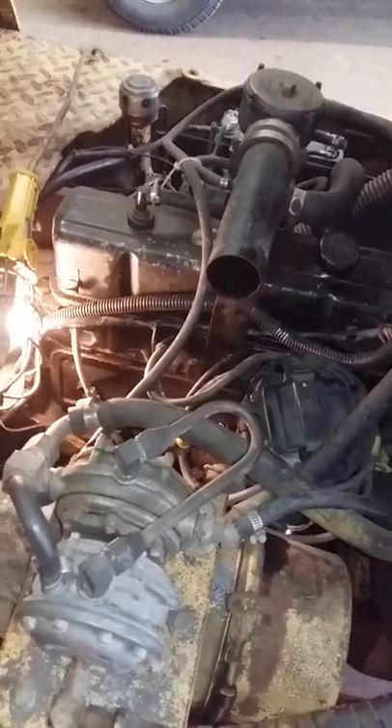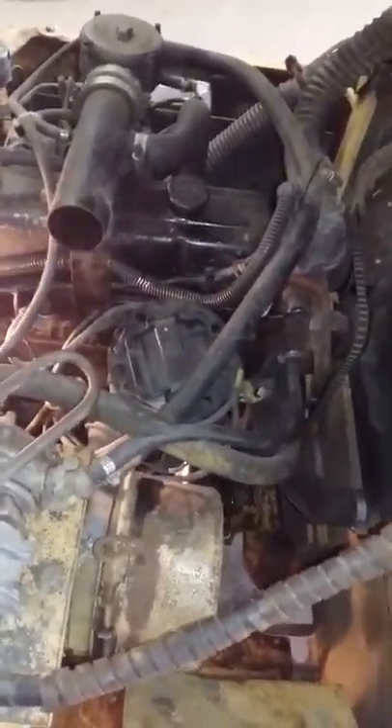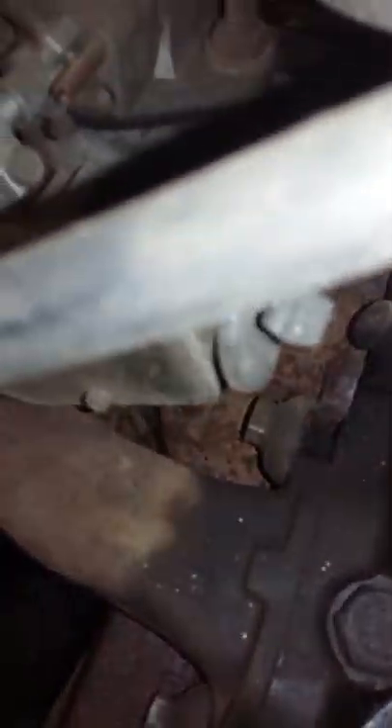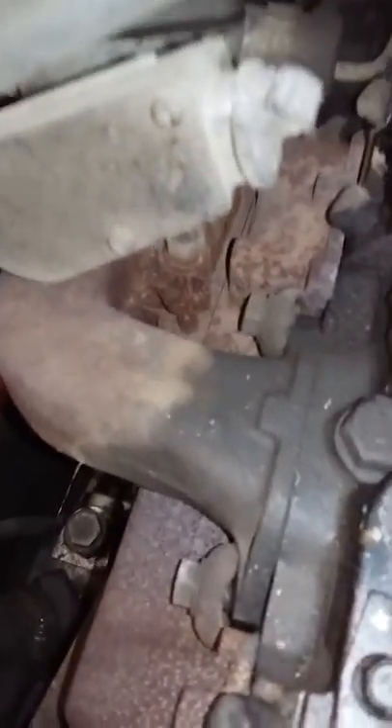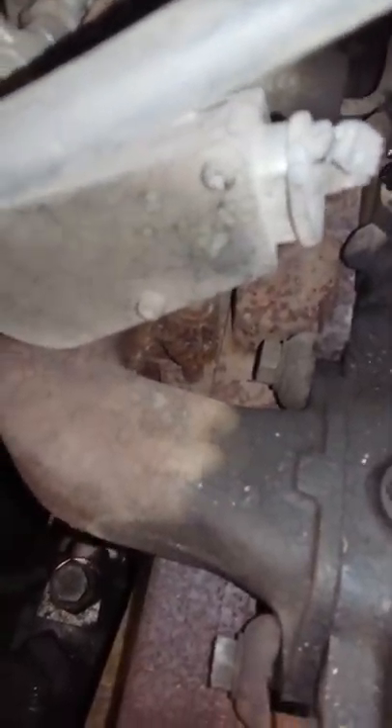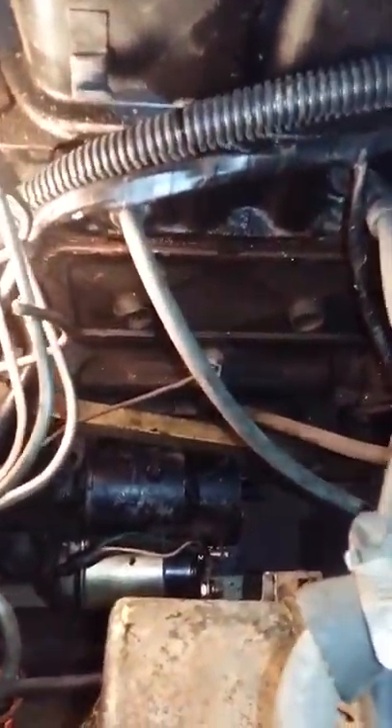It might be a 2.3 or 2.4 — I'm not sure. But it does say GMC right on the exhaust manifold or intake manifold somewhere down in here. Yeah, right on the intake manifold there is a GMC stamp. Of course it's got the GM distributor cap. So I've got a starter on order from the auto parts store.